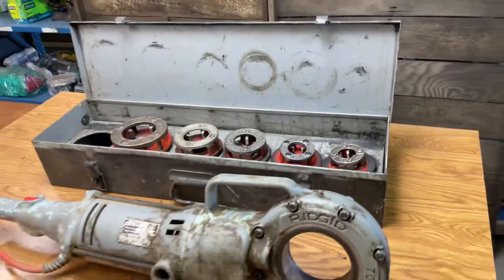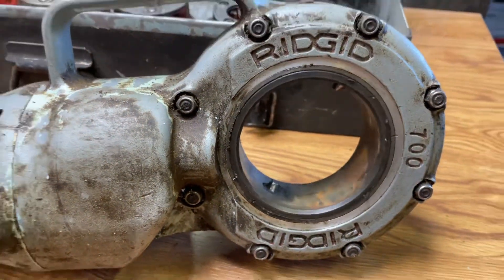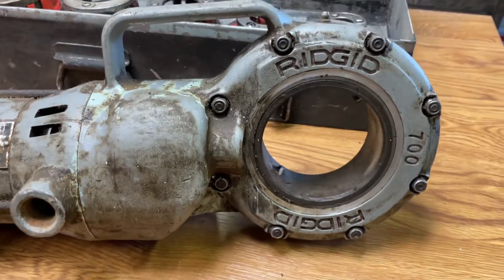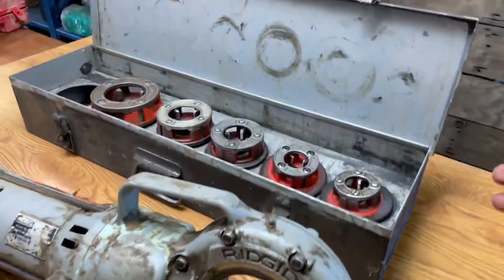But this is it right here, y'all — pony pipe threader. We're going to turn it on. I'm going to go in the other direction now. And what more could you ask it to do other than that?